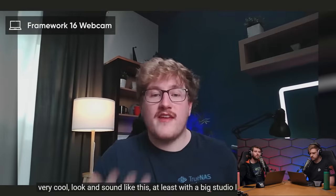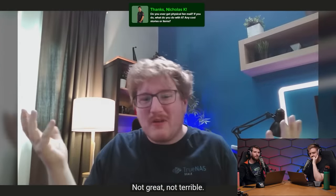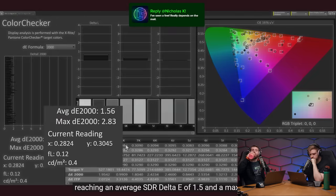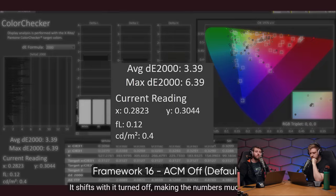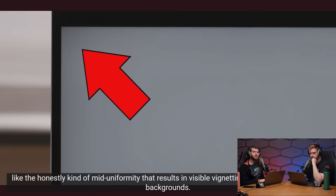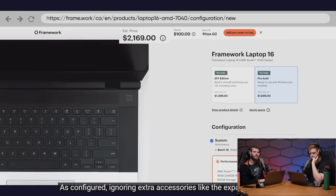The webcam and microphone use the same module as the Framework 13. Color accuracy is solid: average SDR Delta E of 1.5 and max 2.8, though Windows Auto Color Management is needed to maintain this — without it numbers are much worse. The display exceeds 500 nits, sufficient for outdoors. Issues include mediocre uniformity resulting in visible vignetting on web pages and solid backgrounds, and the panel was pinched under the removable plastic bezel on the review unit.